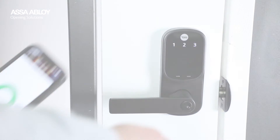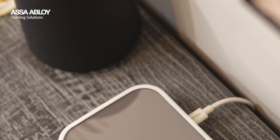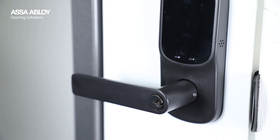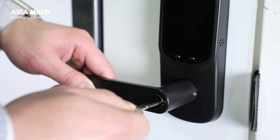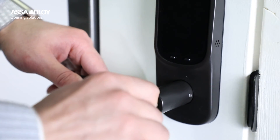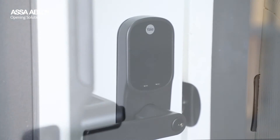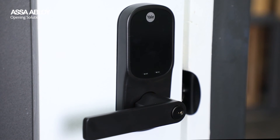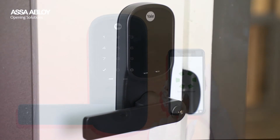It also seamlessly integrates with voice assistants like Hey Google and Alexa, making your life even easier. With the mechanical key override option, you can enjoy the best of both worlds, ensuring an alternative means of access for added peace of mind. Furthermore, the Yale Assure Lever comes with the C4 keyway, enabling customers to customize this lock key to like.